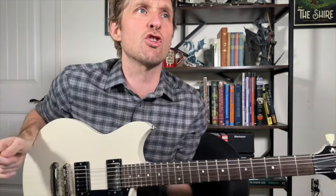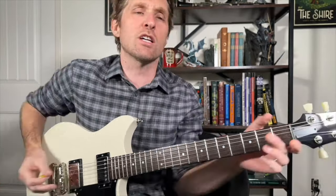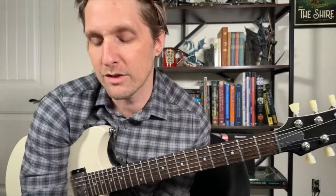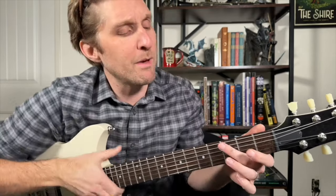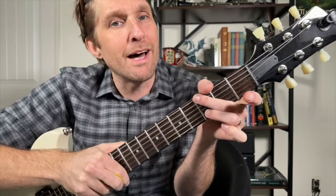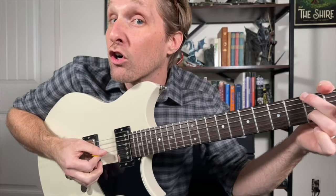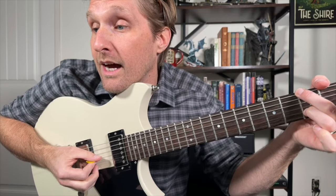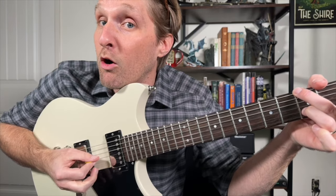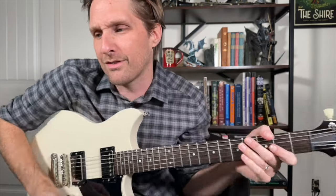We've got to learn the introduction, which shows up many other times — we'll just call it the introduction. It goes like this. Put your middle finger on the third fret of the top string. Put your ring finger on the third fret of the second string from the bottom. This is basically a G chord shape. We're going to play the top string, then go down to the third string from the bottom, then the second string from the bottom. This is off to a really good start.